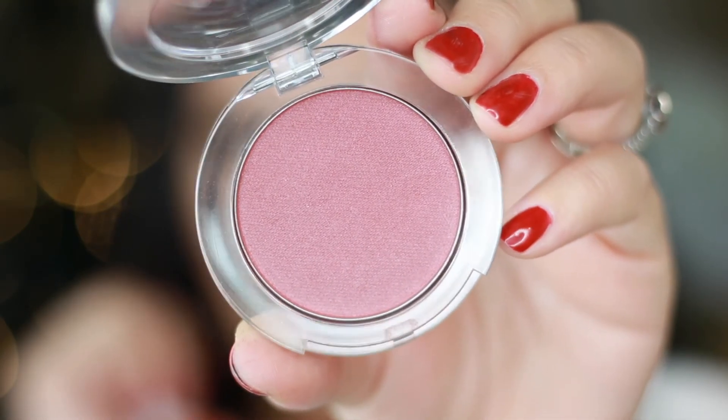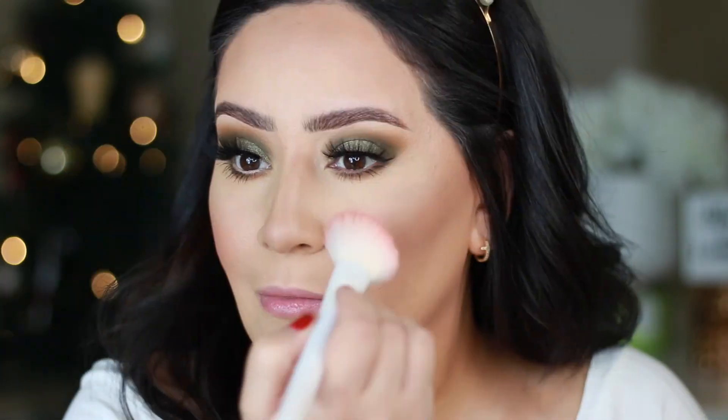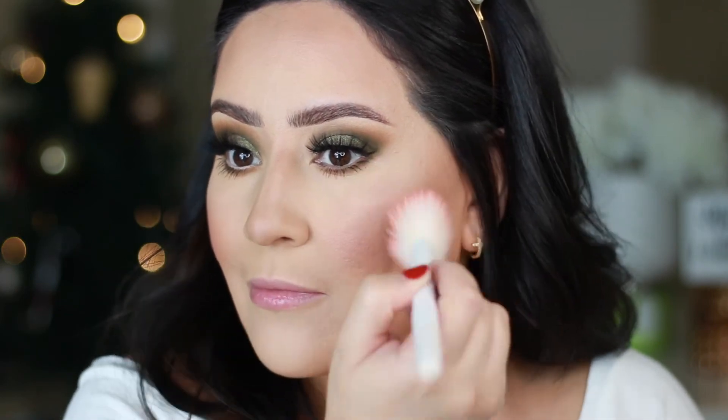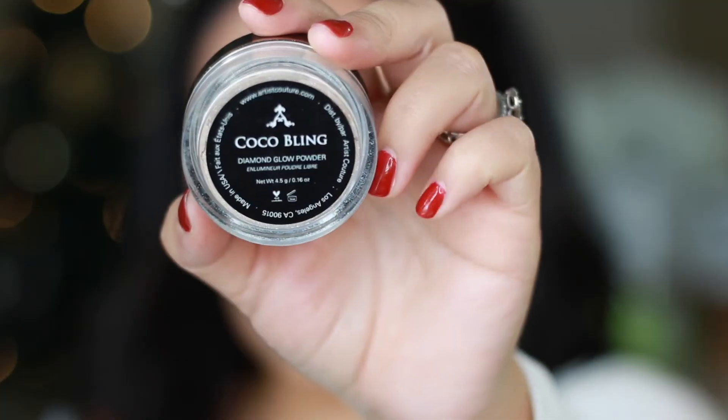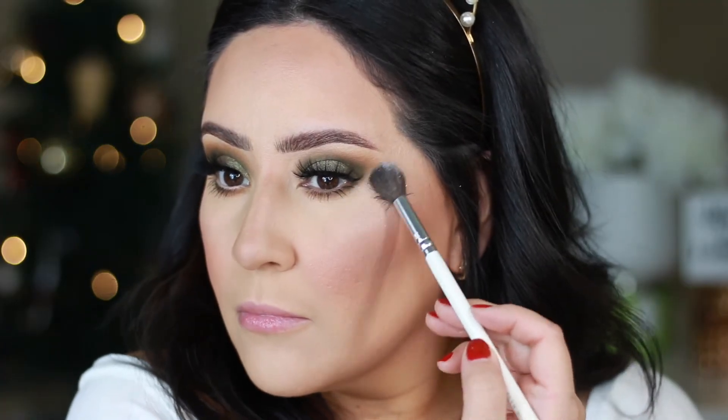For blush I'm using the Buxom Cosmetics Wanderlust Primer Infused Blush in the shade Dolly. For highlight I'm going to be using the Artist Couture Diamond Glow Powder in the shade Coco Bling.